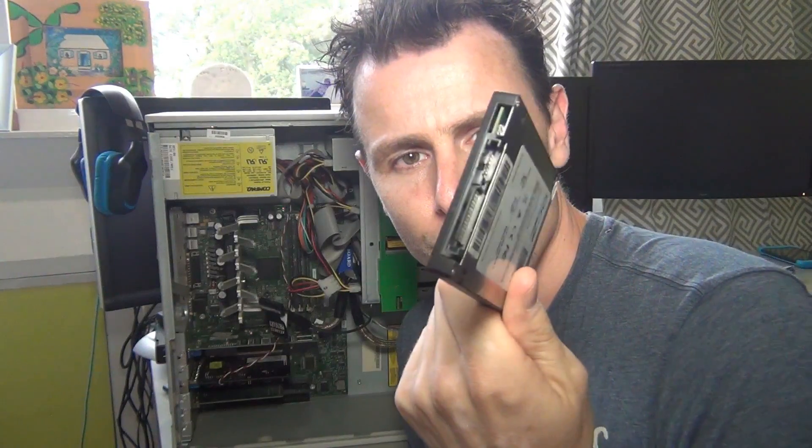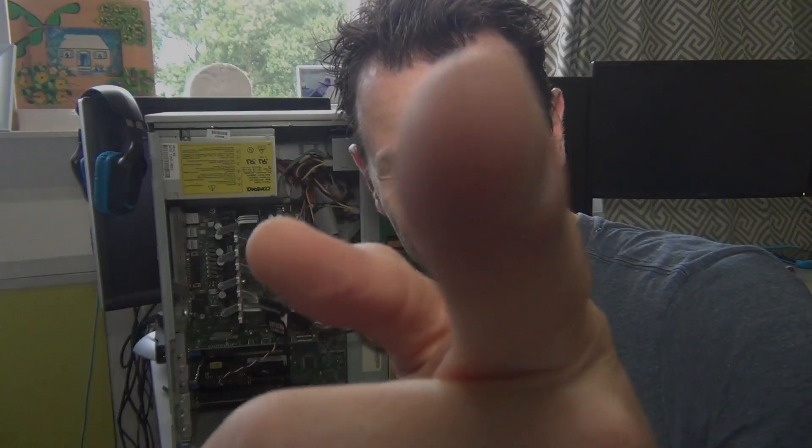So the only thing I want to do right now is replace the hard drives, and I'm gonna replace them with this SSD which uses Serial ATA — which will be a challenge. So let's go.